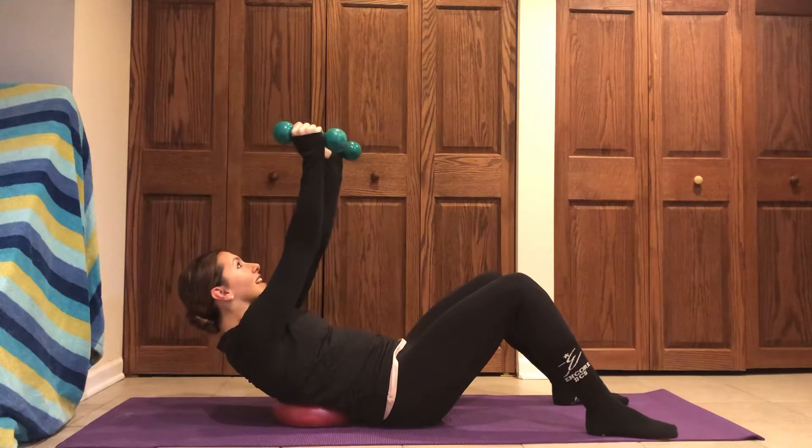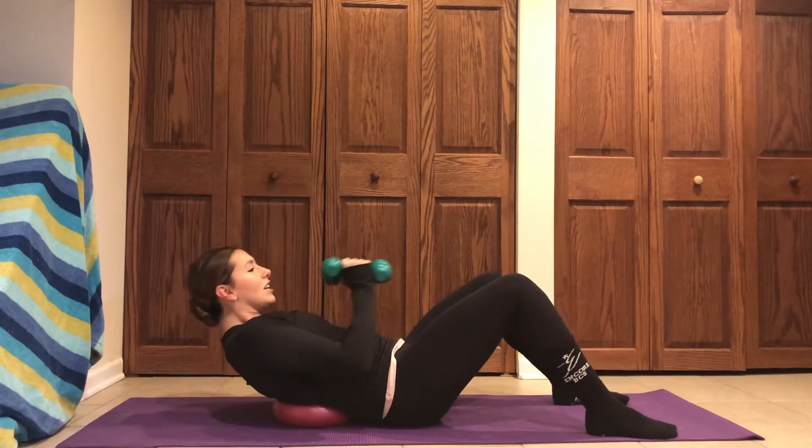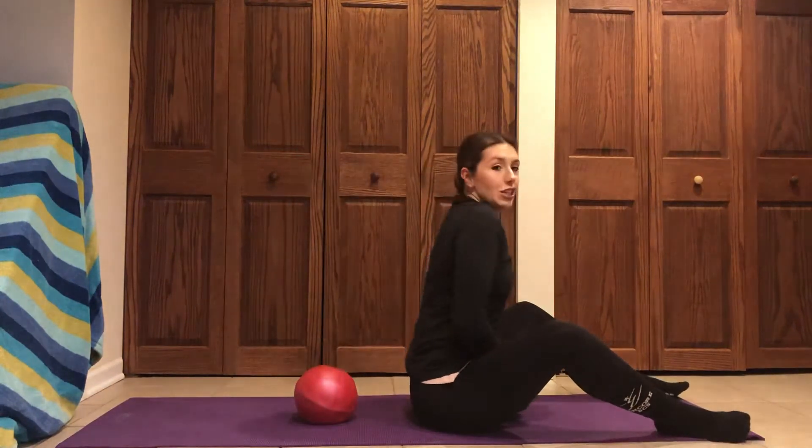Two more. When you're ready, pull those weights into your chest, let those weights kind of pull you up. Shake it all out.